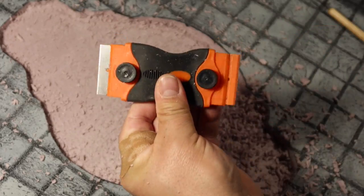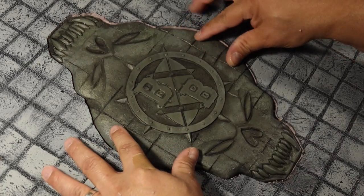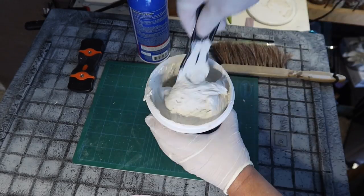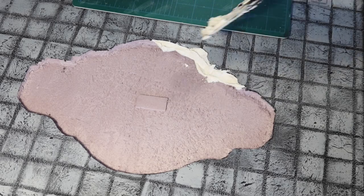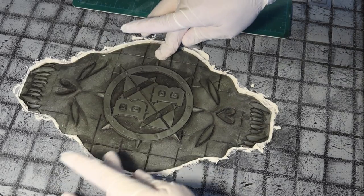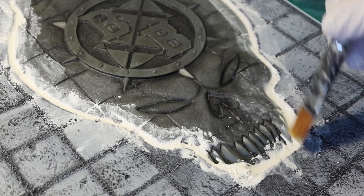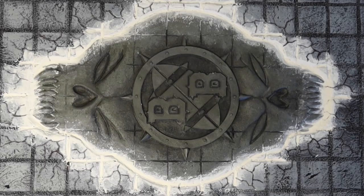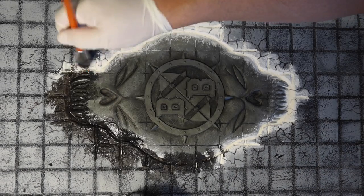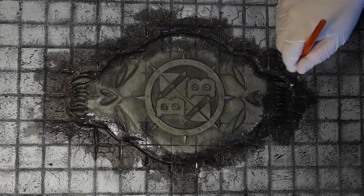I then use a razor blade holder to level off the surface. Once I fit in the skull and made sure it was pretty level with the board, I then used patching plaster to set it into place. I cleaned it up using some water with a brush, then used a ballpoint pen to blend it into the board with some cracks around it. Then I used a coat of Mod Podge with black craft paint to put a base coat on it.